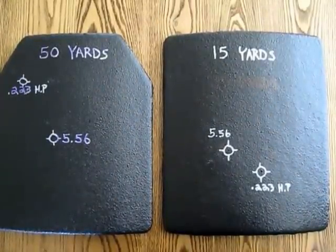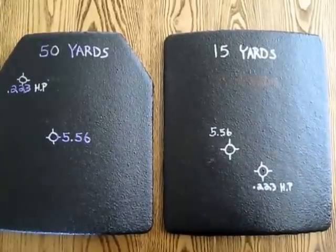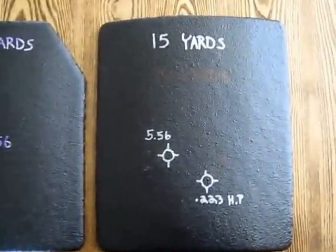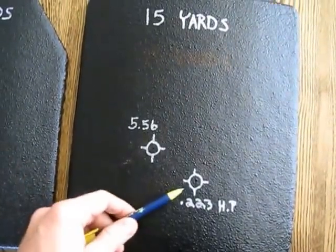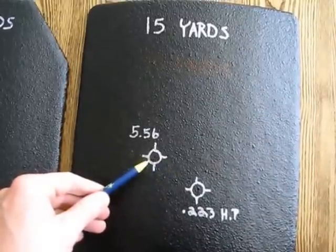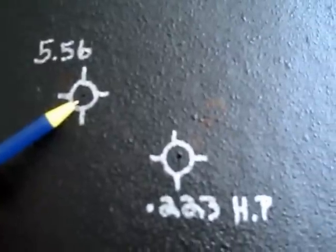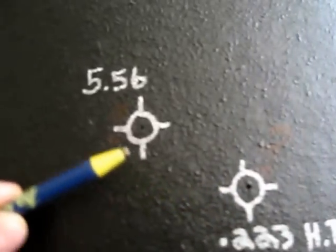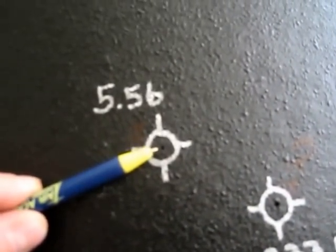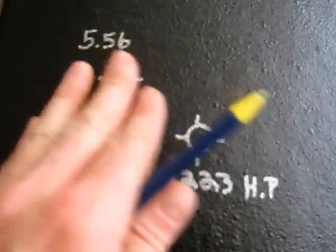These are the two plates that we shot. Each plate has one round of .223 hollow point and one round of 5.56 SS109 green tip. This was the first plate shot from 15 yards. This was our first round, the .223, and this was our second round, the 5.56. I just wanted to zoom in to show you guys how small of a hole we have — it's about the size of a pen. No shrapnel came out. You can just barely feel that they're raised — you can feel the bullet fragments underneath. So the Rhino Liner caught the shrapnel.